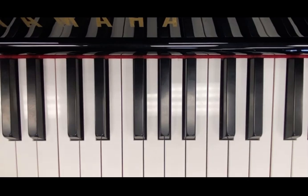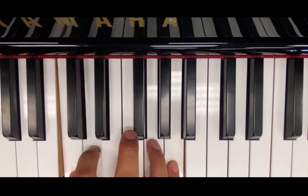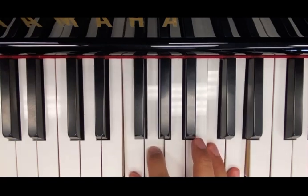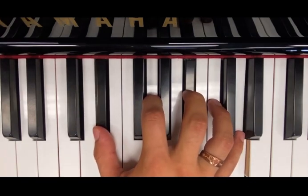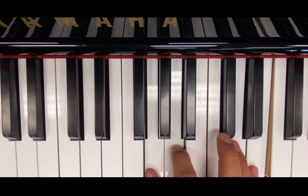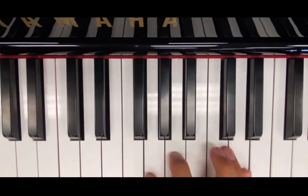And now let's try to make our own harmonic composition by just choosing different roots and then choosing different major stacks or 6-9. So let's say we start with 1, we go to 4, maybe go down and make it major 7, maybe go to 6 and make it 6-9, down to 5 as 6-9, then major 7, back to 1 as 6-9.